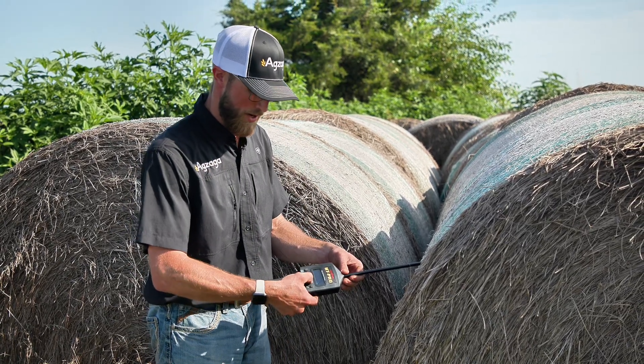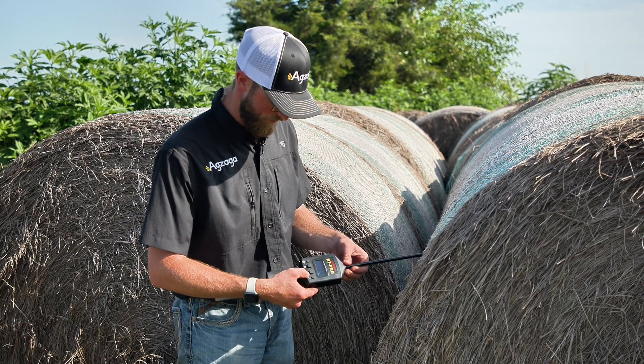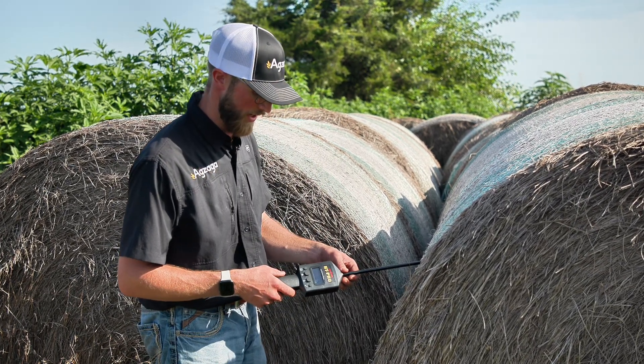That way we can switch to the temperature button and see what we got there. It's reading at 93 degrees Fahrenheit. This does have a Celsius reading, but most producers will probably want to choose the Fahrenheit option.